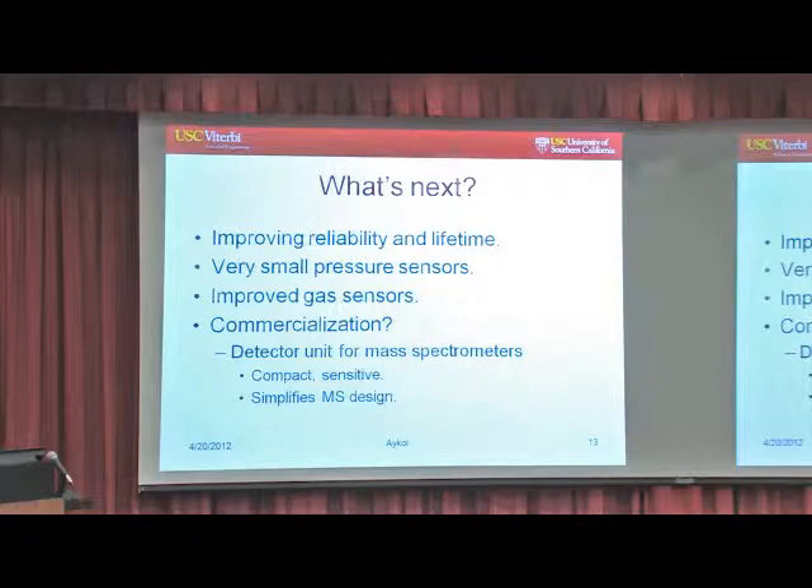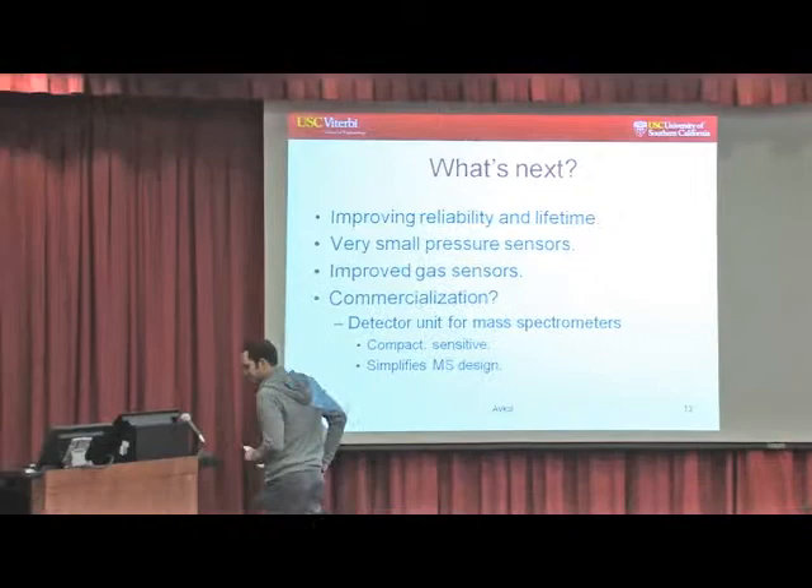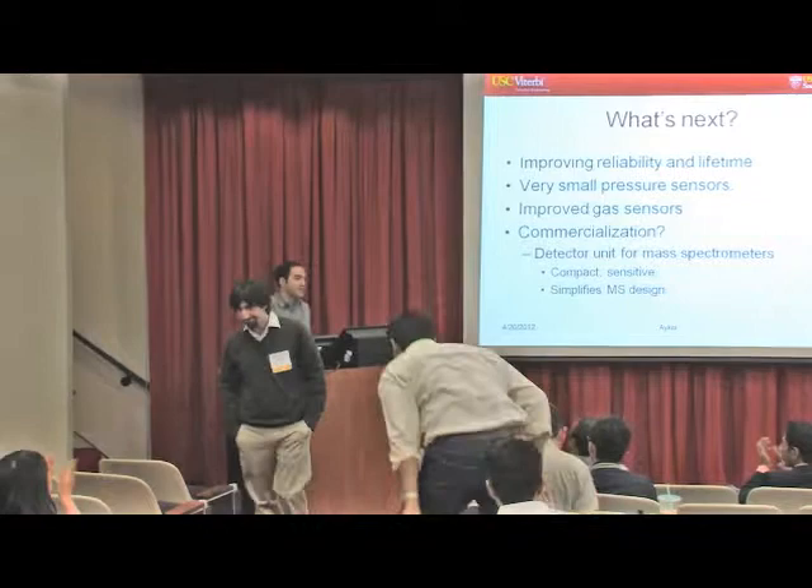So what's next? We can improve all these systems by improving the Q factor and device lifetime, and maybe achieve a commercial design sooner or later. Thank you very much.